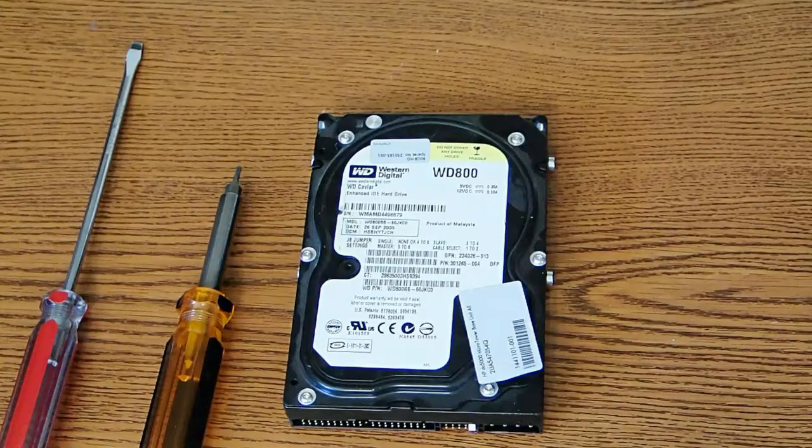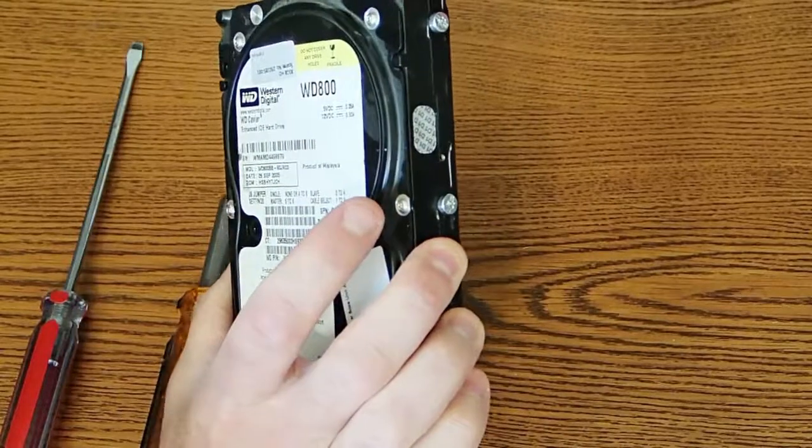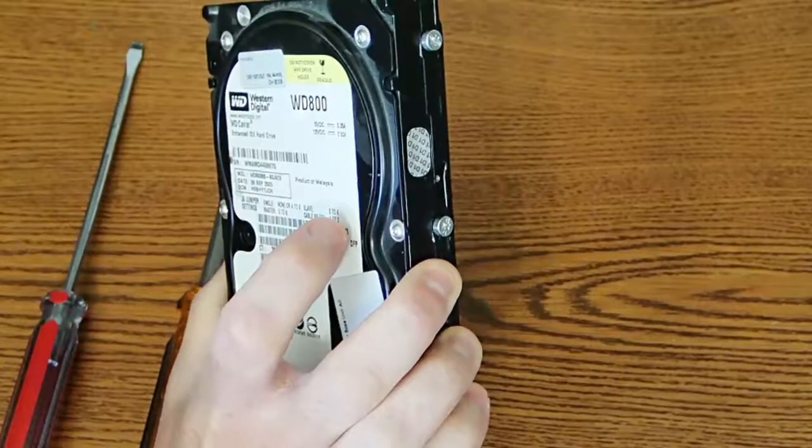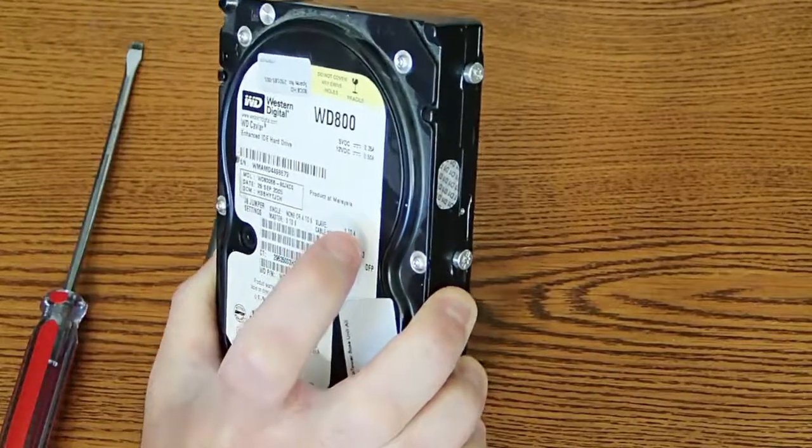Hello and welcome to another episode of Circuit Crush TV. Today I have an old hard drive — this is a Western Digital 800 hard drive, manufactured around September 2005.